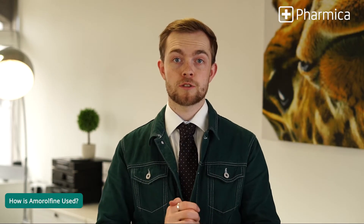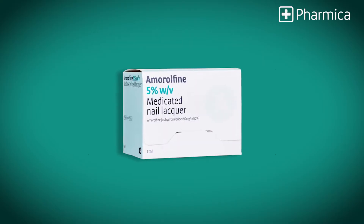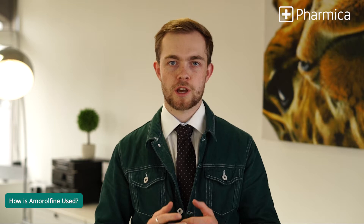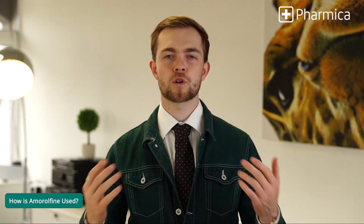Amorophene is usually used to treat fungal infections in the nails. These infections usually cause the nails to become discoloured, thickened, and brittle. Amorophene helps by stopping the growth of said fungi, gradually allowing the nail to return to a healthy state. It can also be used as a treatment for a range of fungal infections all across the skin.